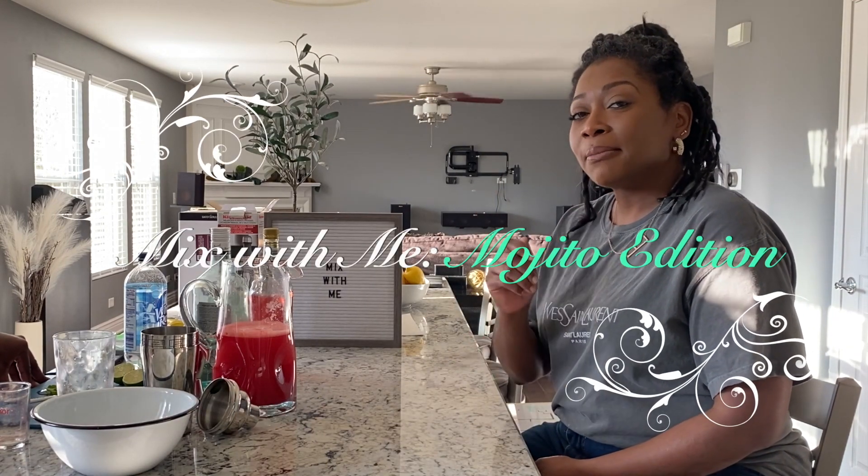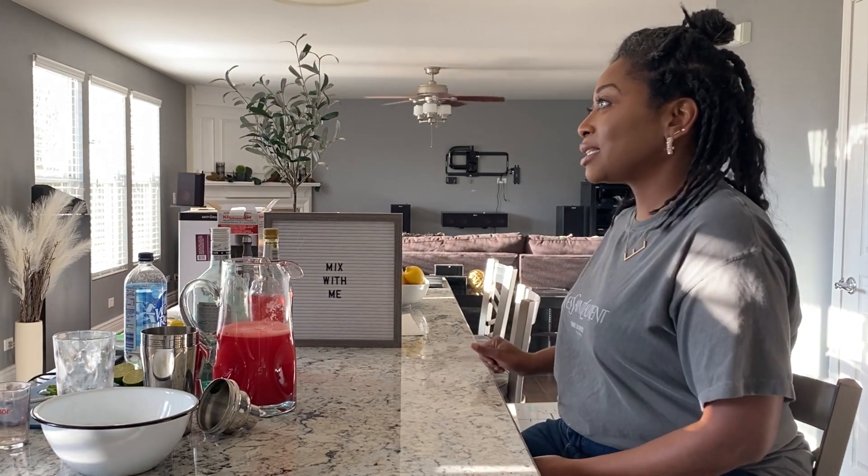Hey guys, welcome to our channel. My name is Always a Diva and this is Dom D. Welcome to Mix With Me, Mojito Edition. Let's get started.